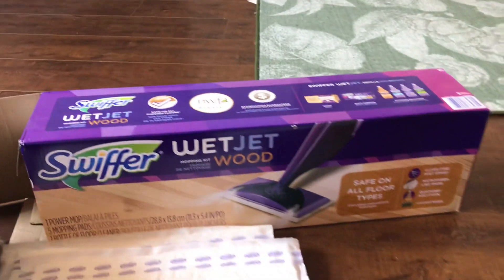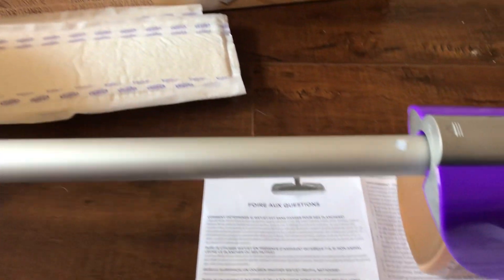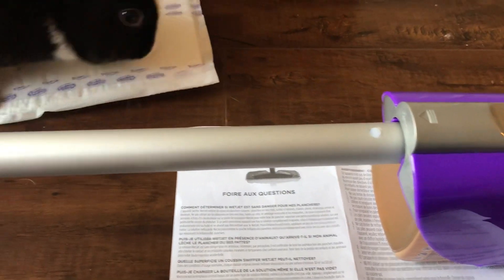But hey, Swiffer company, you know for people like me — chemo brain — it might help to include the instructions on how to install this.